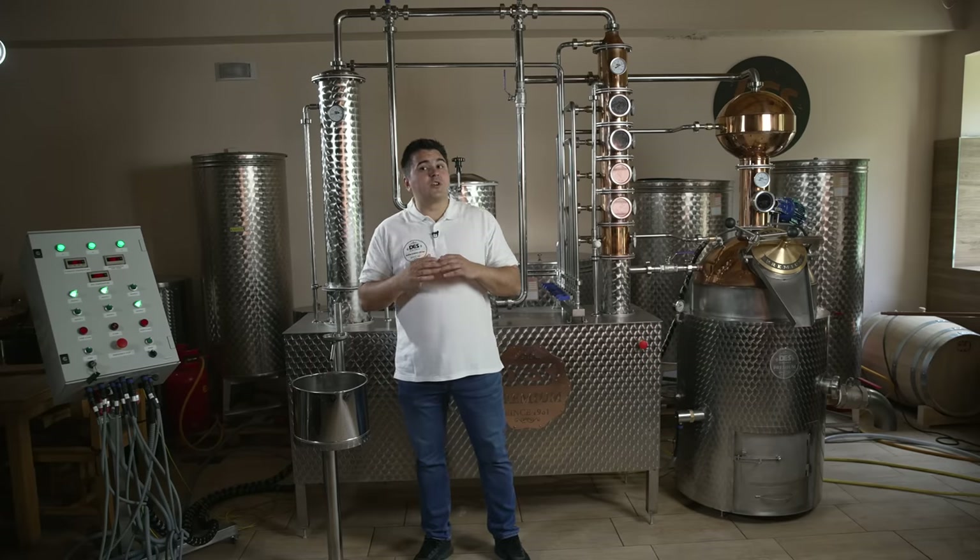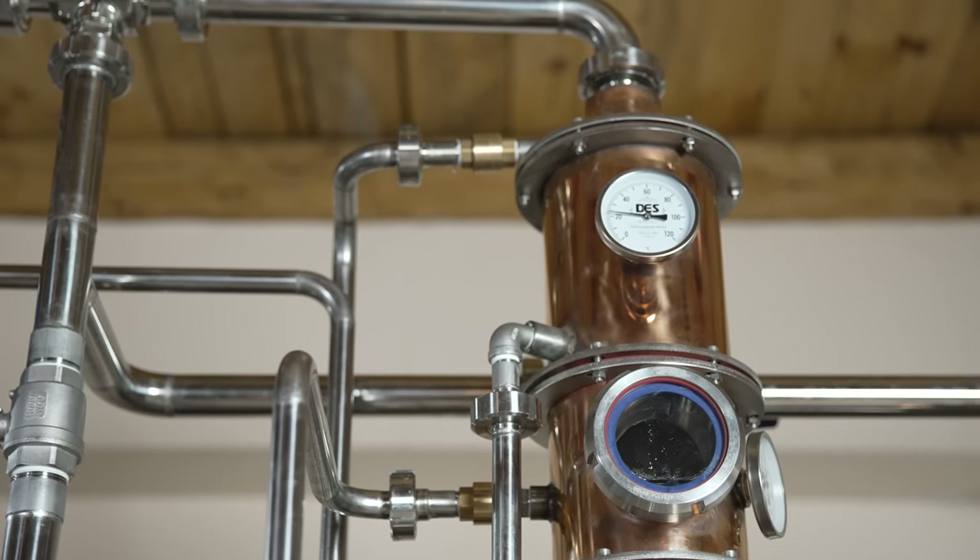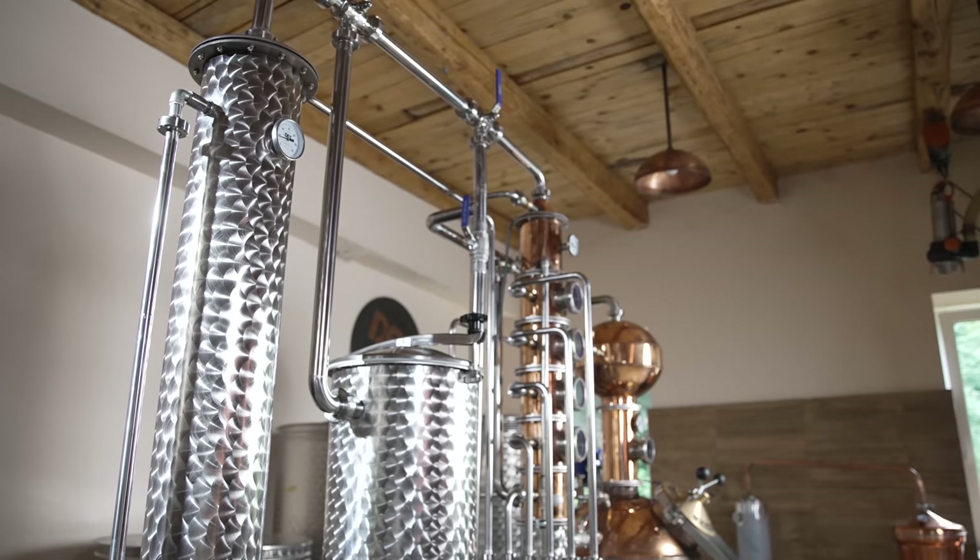The dephlegmator is positioned on the top of the column and represents a perfect pre-cooling system. In the cooler, the vapor finally condenses into liquid.